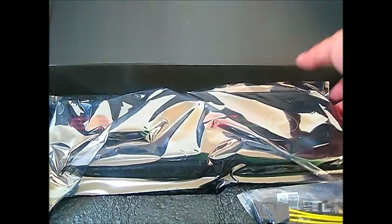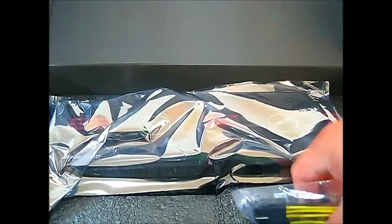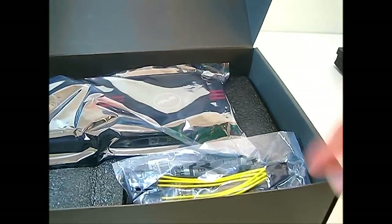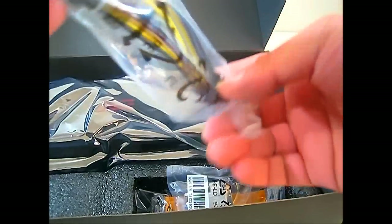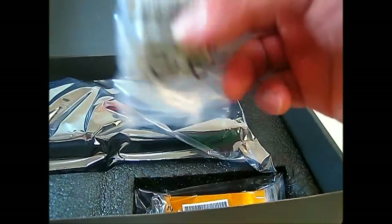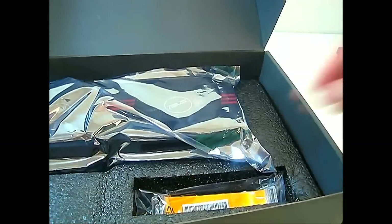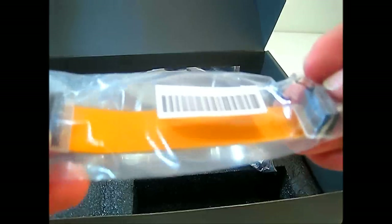Inside the packaging is the graphics card itself in an anti-static bag. Looking at the accessories compartment in the lower right-hand corner, you have two 6-pin to 8-pin power adapters, a DVI to VGA converter, and an extra-long SLI connector.